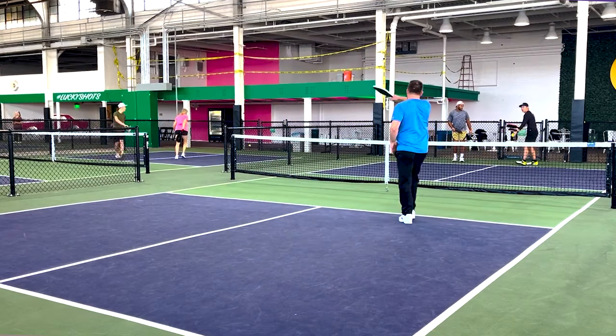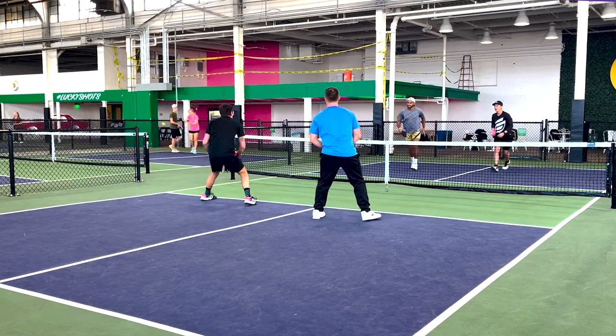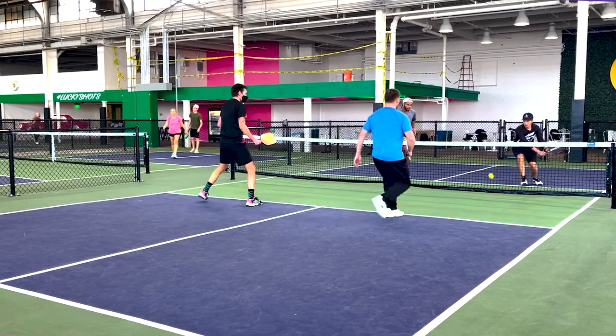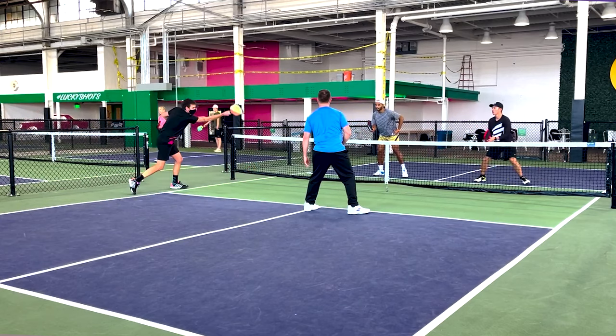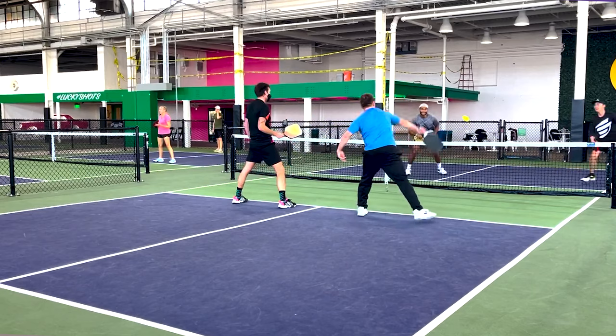One of the most noticeable things is that my regular serve is fantastic with the Warrior — even within the first day it was very evident my serve was noticeably faster than usual. Dinking also feels really good, but sometimes I do tend to pop the ball up a little bit higher, or when doing block shots the ball goes just a little further or higher than I want.